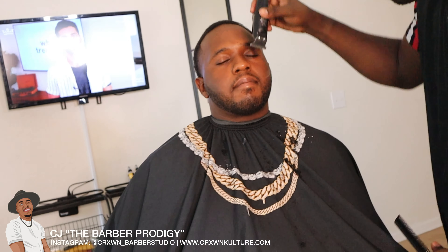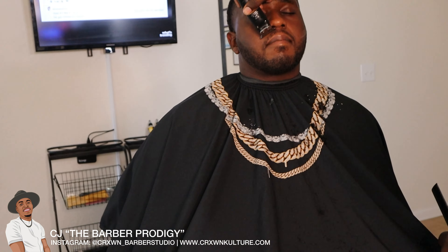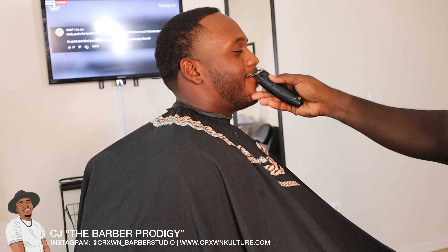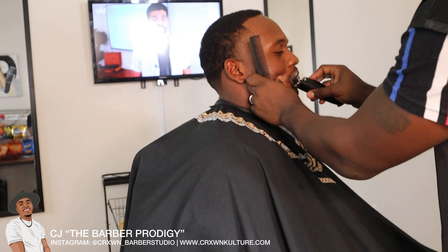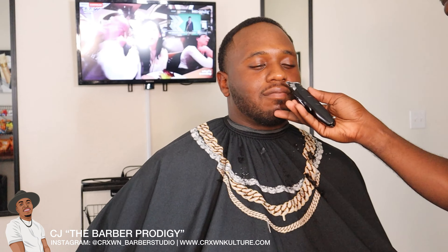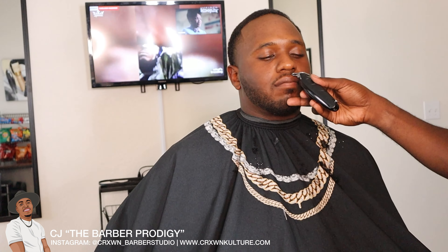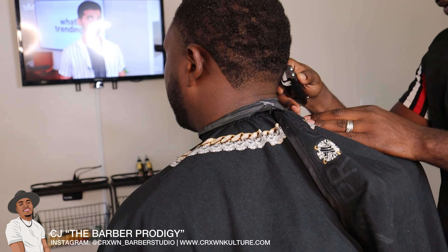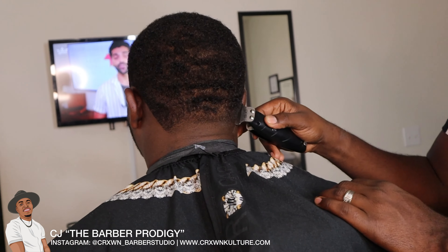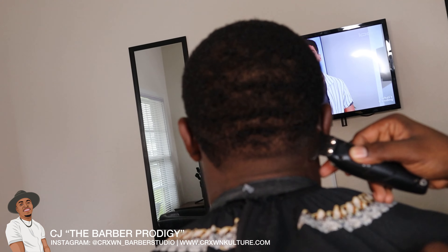Another tip: when you're doing the mustache, comb the mustache through with the smaller teeth of the comb and comb them down so your mustache hairs are all even when you trim them up. The worst thing you can do for a curly hair client is not comb the mustache and still try to line it up, because they're going to have hairs in their mouth later after the appointment — it's a nightmare. I like to comb it as I go and make sure I didn't miss any hairs.